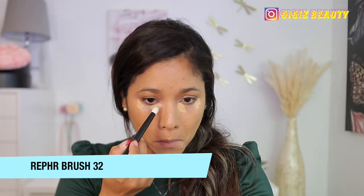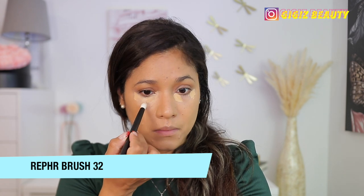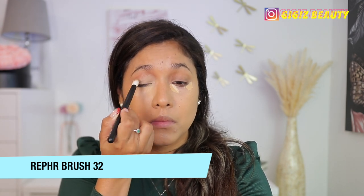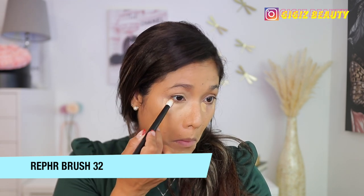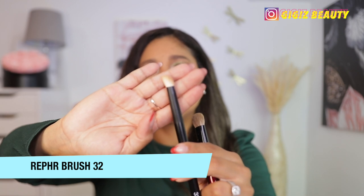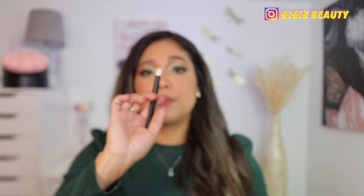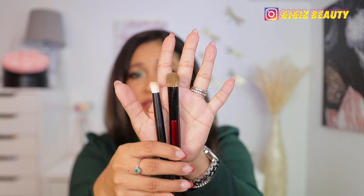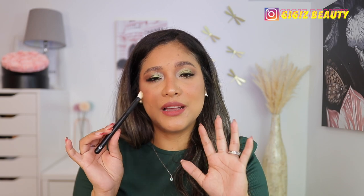Next up we have number 32, which is the one I used to apply my concealer. You can see that it disperses the concealer well, but it's just very, very small. If I'm being completely honest, I don't know if I really love this for concealer — it just takes too much time because it is so small. You can totally find many uses for this brush because it is angled. I also wanted to show you the Jumbo Concealer Brush by Sonia G against this — even that one is smaller. I could totally repurpose this brush, but for concealer it was not my choice.